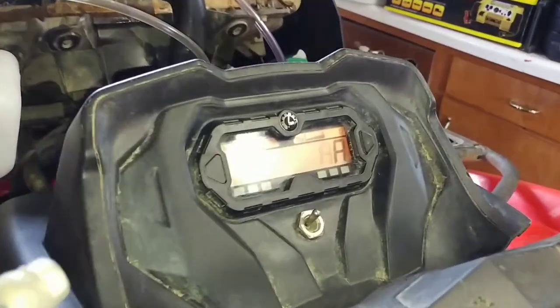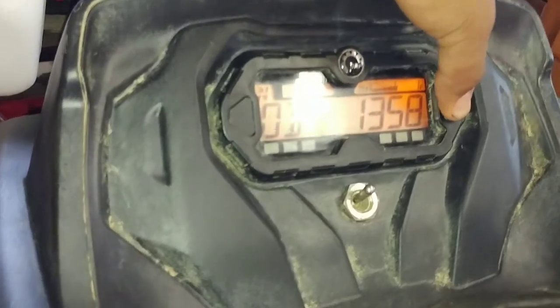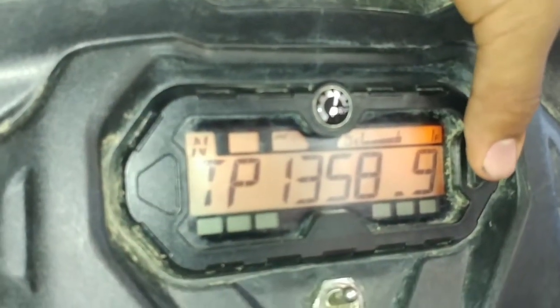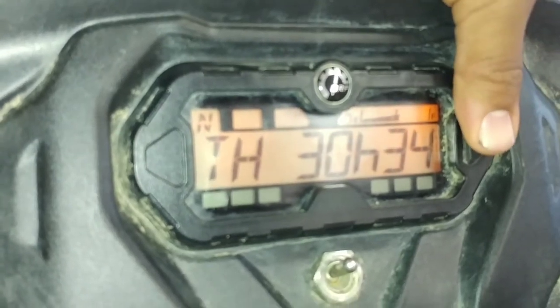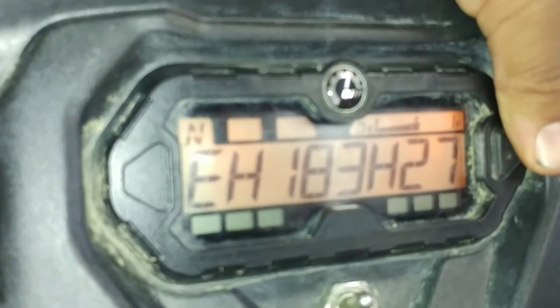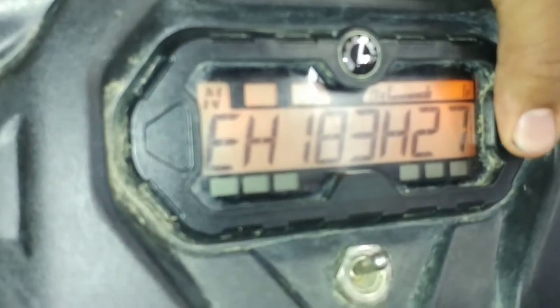At the current moment in terms of hours: I have 1,358 hours on it, it's been 30 hours since the last oil change, and I have 183 hours and 27 minutes on the current counter.